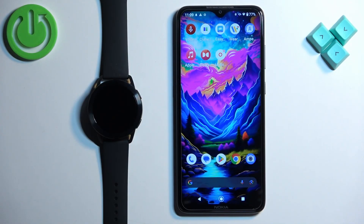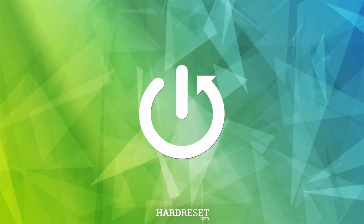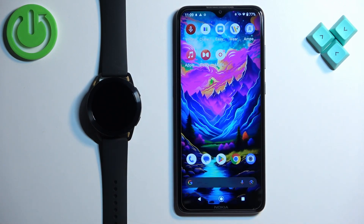Welcome. In front of me I have Xiaomi Watch S3 and I'm going to show you how to download additional watch faces on this watch. Before we start, if you want to download additional watch faces on this watch, your watch needs to be paired with a phone via the Mi Fitness application.